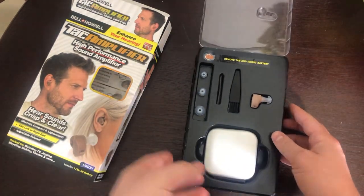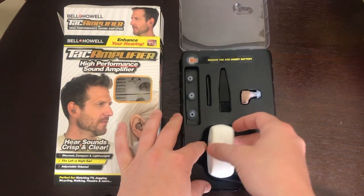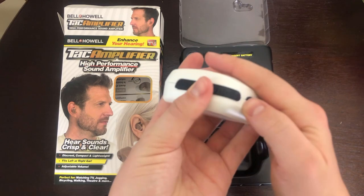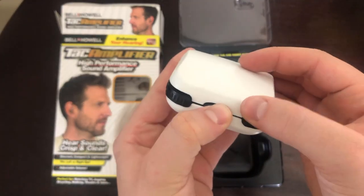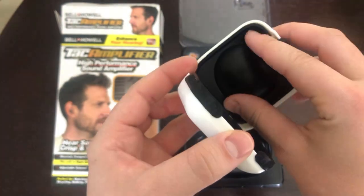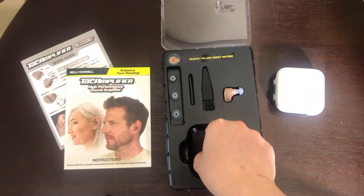Here's the product — you can see the cleaning tools, the actual component, and a variety of different earpieces. I thought this was a unique part of the product: it comes with its own little carrying case, which is pretty great because you can just throw it in your bag. It's white, so you can easily find it.